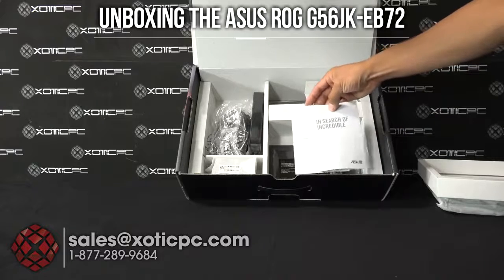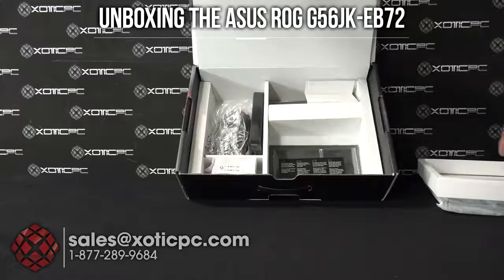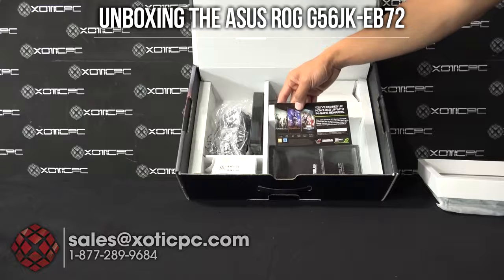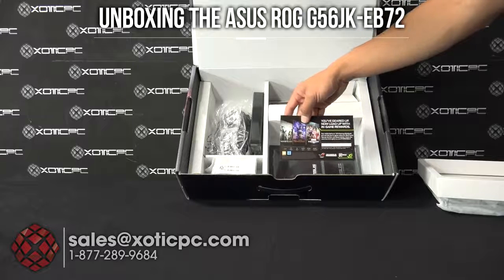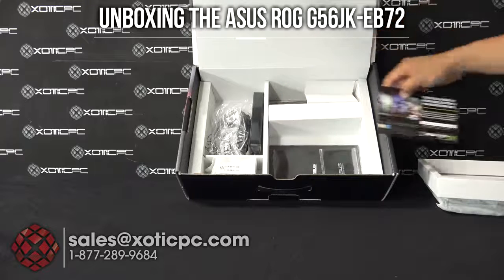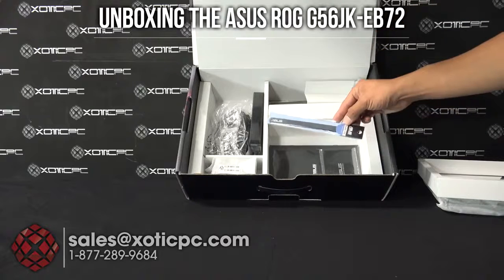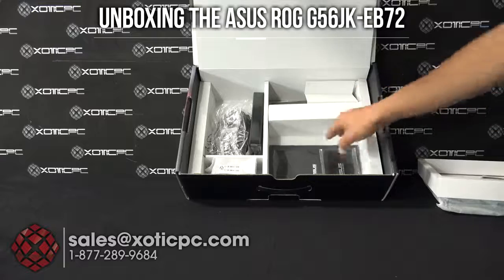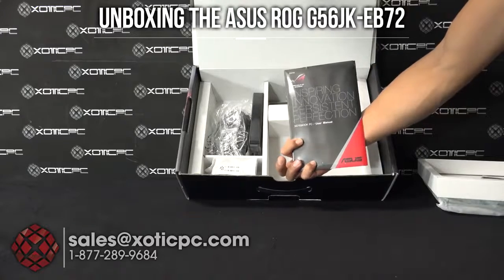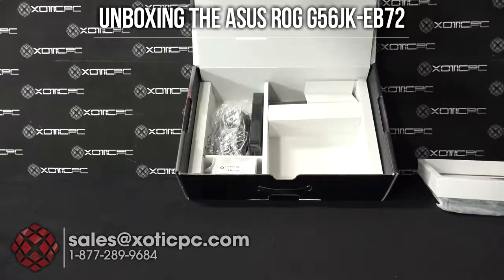Starting off on the bottom right here: some documentation, a warranty card, and looks like free game information — this is currently included but might not always be included, probably just a limited time promo. We also get a cable tie and a user manual.